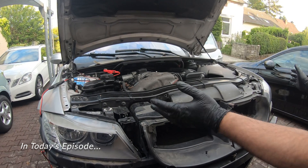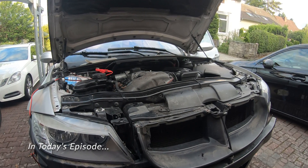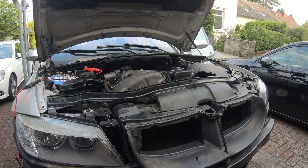Do you think it's gonna start? I mean, everything's ready. We got coolant, we got oil, we got our steam fluid. This doesn't work.